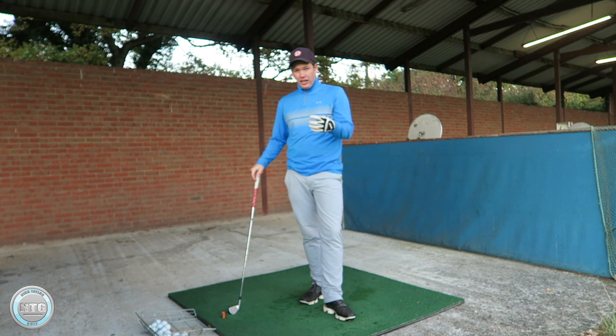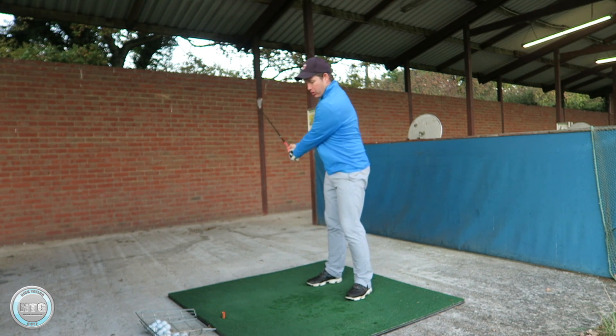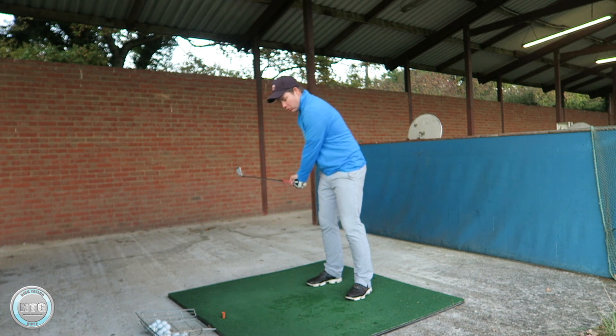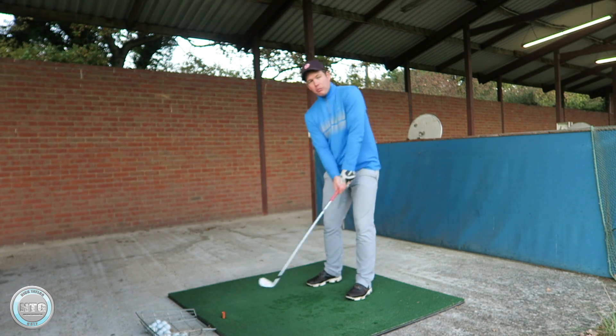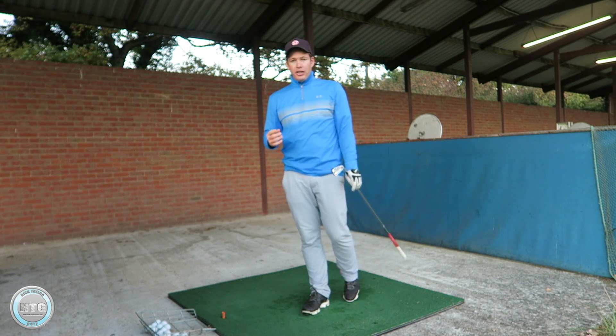One of the biggest issues I see is too much head movement in the golf swing — whether the head moves up, to the right, down, or too much in the follow through. Whatever it is, I see too much head movement.